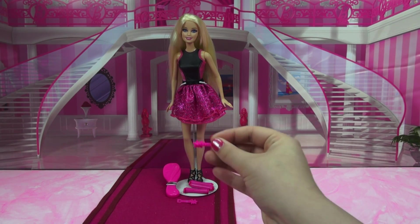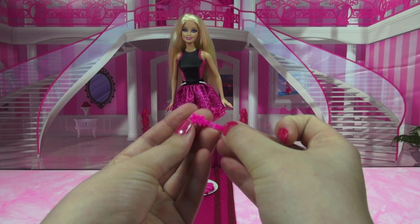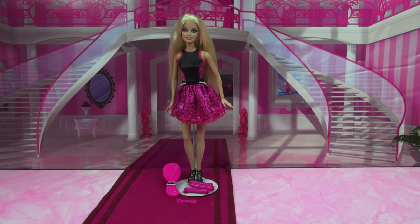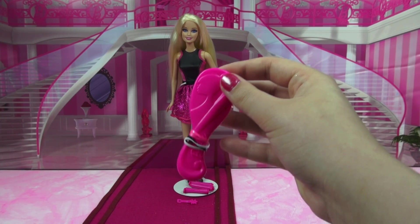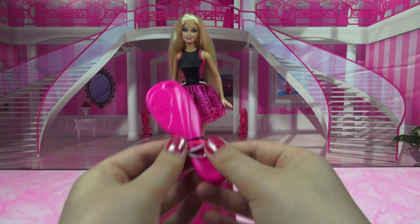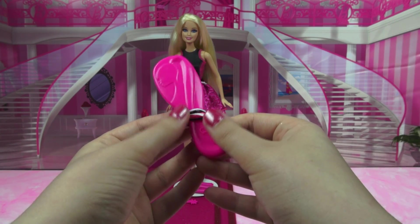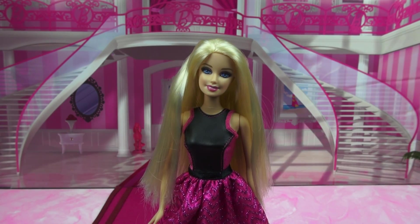You also get two berets. They are pink, of course, with these really cute little stars on them. And last but not least, you get this brush to help straighten her hair back out. It has a really good profile of Barbie with all this hair on it. I have some of these hair elastics wrapped on it — these do come with a set. You get a pink one, a black one, and a white one.